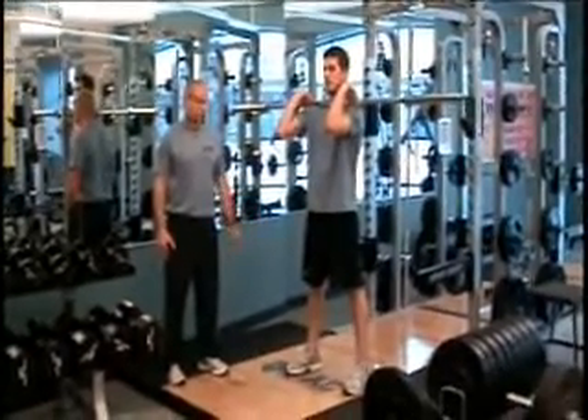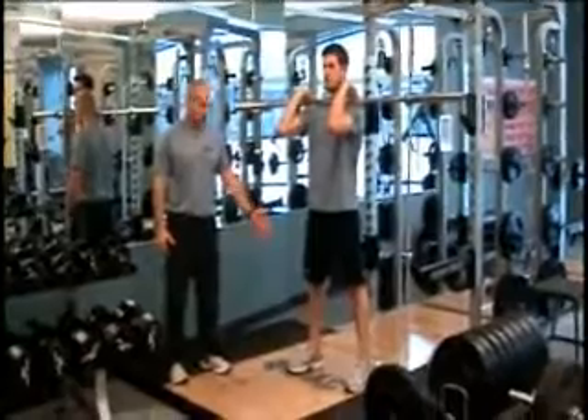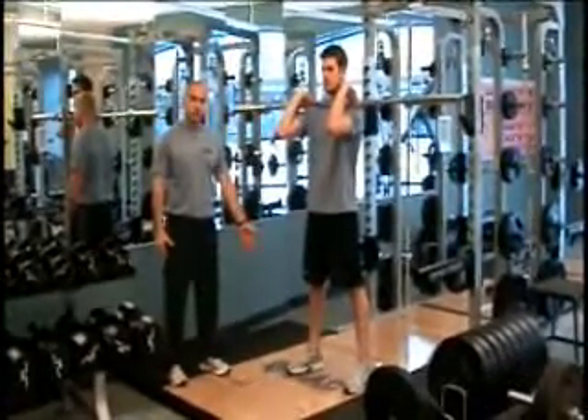The front squat has the same stance as the regular squat — feet are shoulder-width apart, toes are slightly turned out.